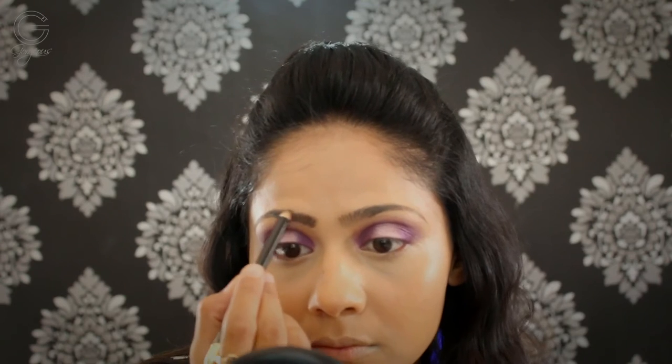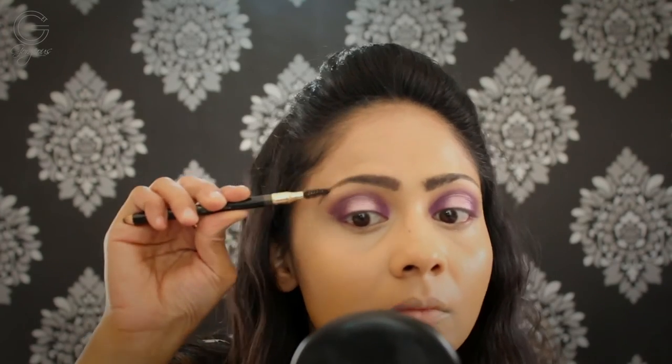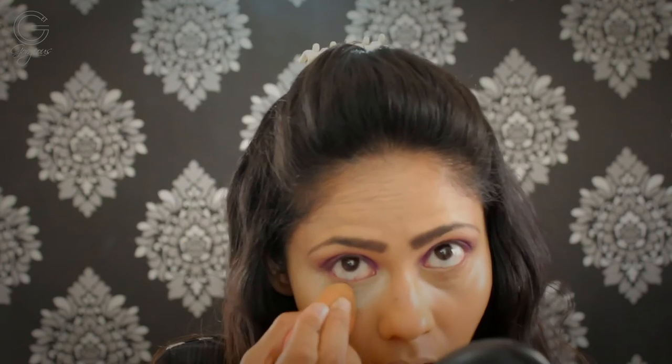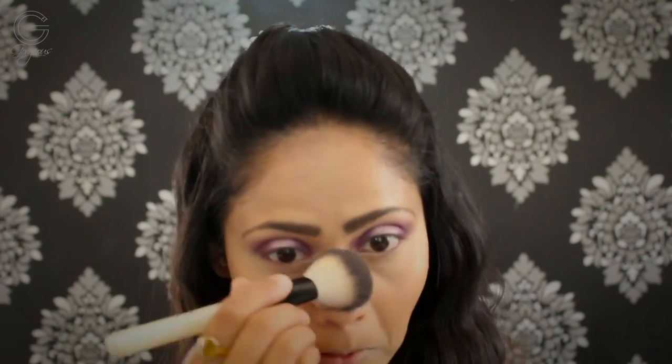To set my highlighted areas — basically under my eyes and around my mouth — I'm going to bake. This is one technique I am totally in love with; I can vouch that it will not allow your concealer to crease or cake. Once it's been sitting for a while, I clean it up. I've used my Miss Claire translucent powder in shade 02 to bake under my eyes and around my mouth. Once done, I'm setting my face using my Studio Fix powder — you can totally skip this step if you like, but I prefer to set.